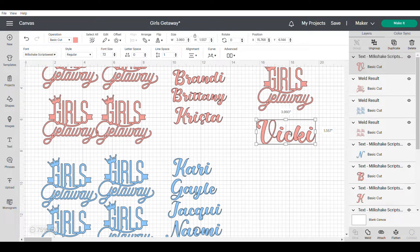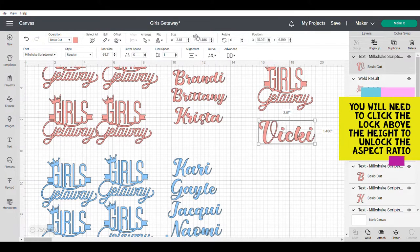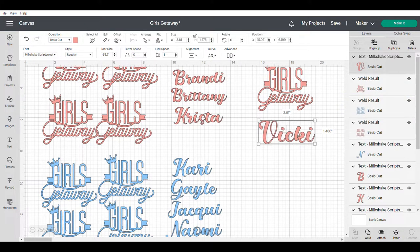I want to make sure that Vicki's name is going to fit nicely on that cup. So I'm going to go up to the width up here and I'm actually going to change that to 3.81, and when I click my tab button on my keyboard it automatically changes the height to 1.486. I think that's still too high, so I'm going to change that to 1.276 and press enter, and now I feel comfortable that this is going to fit nicely on that cup.